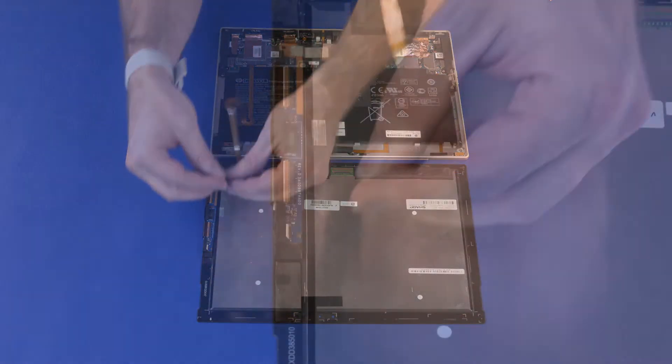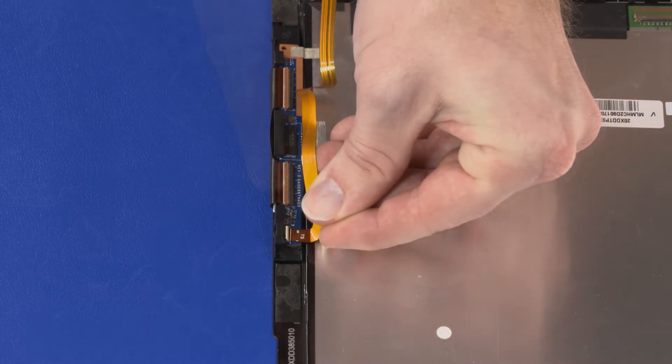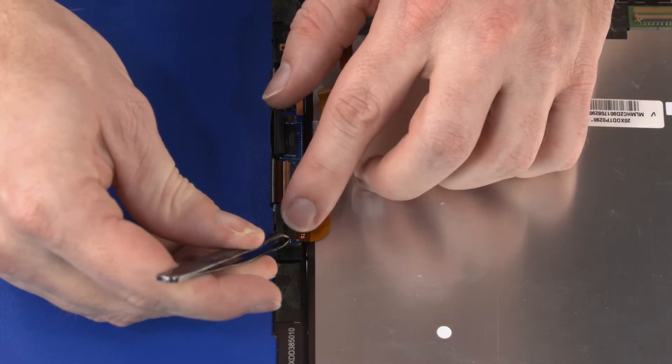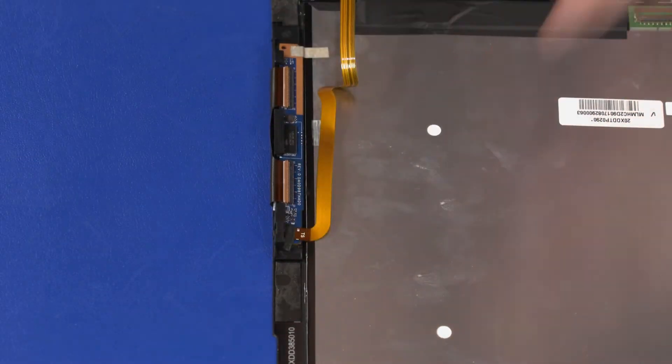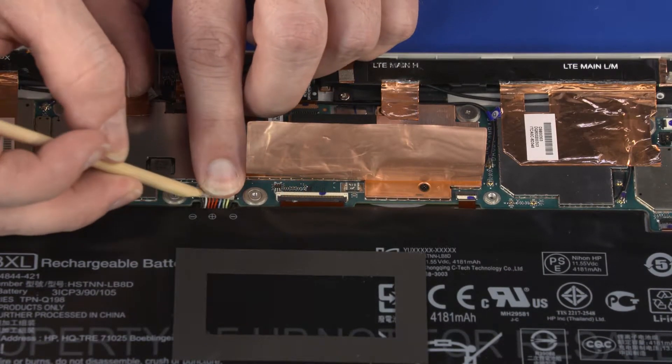Insert the touch screen ribbon cable into the touch screen ZIF connector on the touch screen board and press the locking bar down to lock the cable into place. Replace the retention tape that covers the touch screen ZIF connector on the touch screen board.